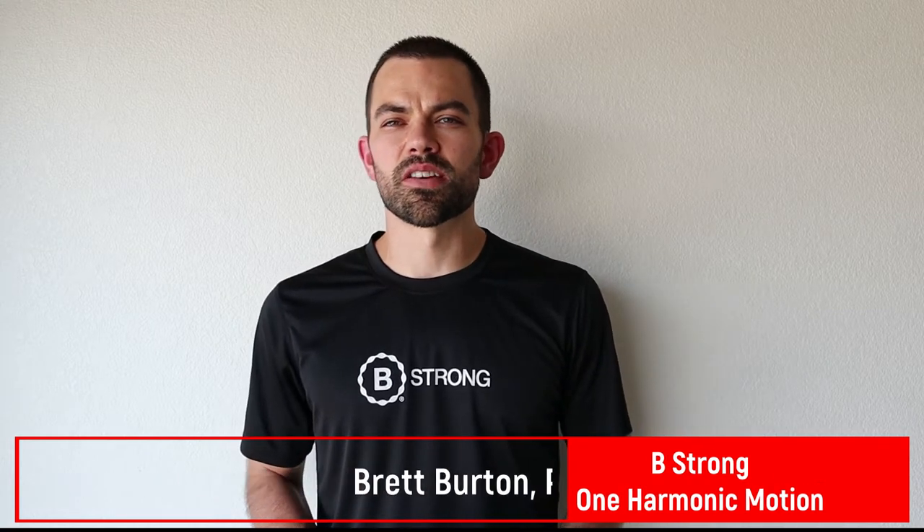Thanks for coming by our booth at the annual patient conference. My name is Brett Burton. I'm the founder of One Harmonic Motion, and I'm also representing B-Strong Training Systems. My background is in physical therapy, sports, and performance.